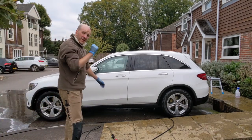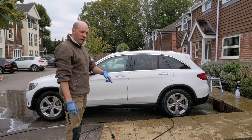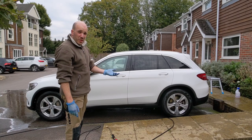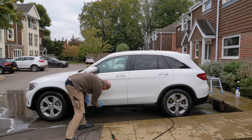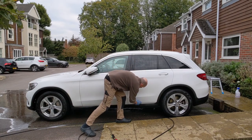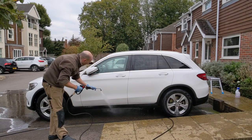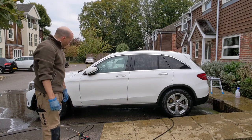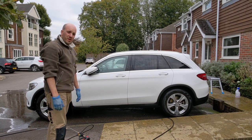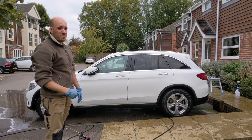To answer the question of whether foaming after you rinse provides any better performance than foaming before — no, it's exactly the same. So to that point, you don't need to rinse first Joe, just go straight with the snow foam.